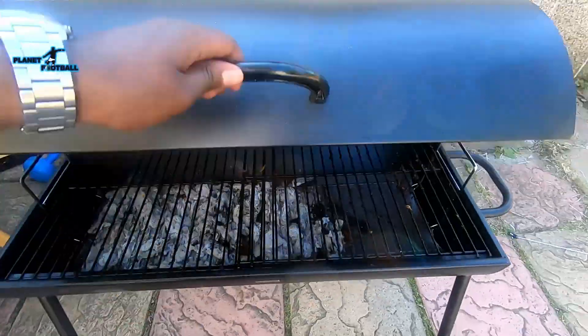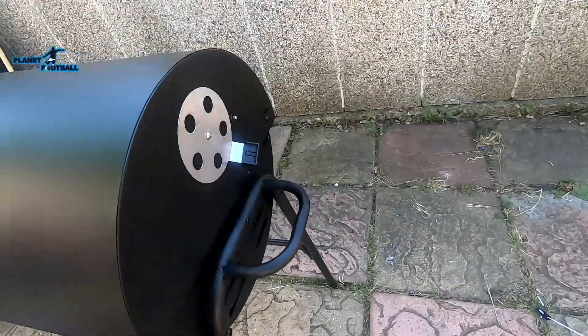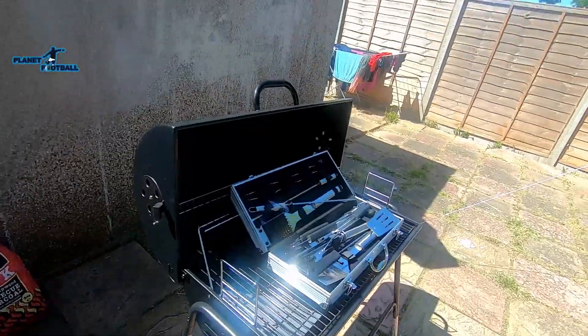There you have it guys, the grill — it's very good. Make sure you like and subscribe. Peace! On and on we'll go!